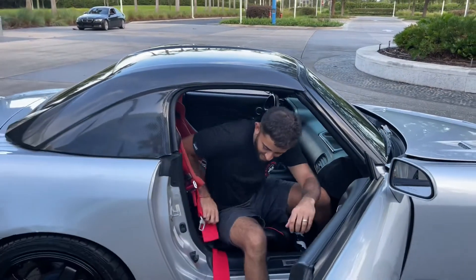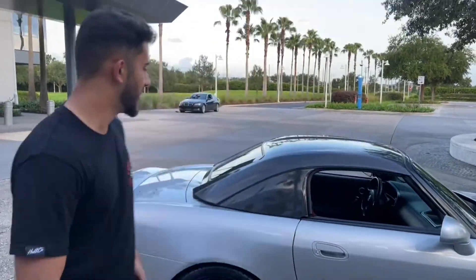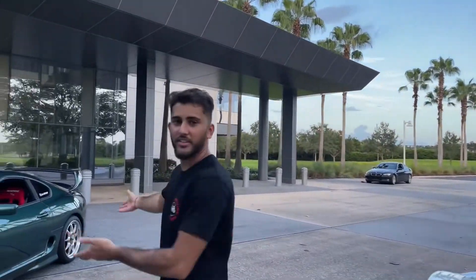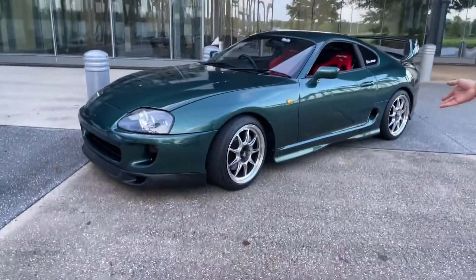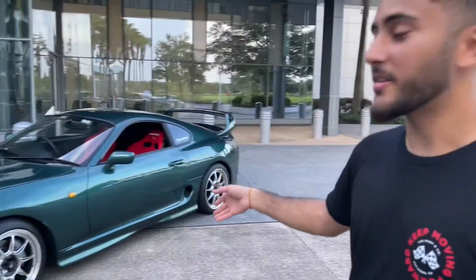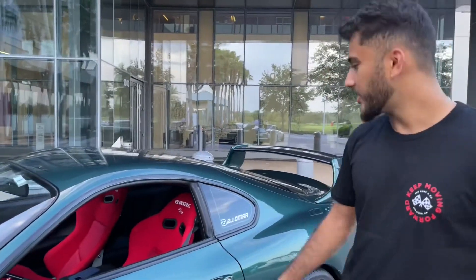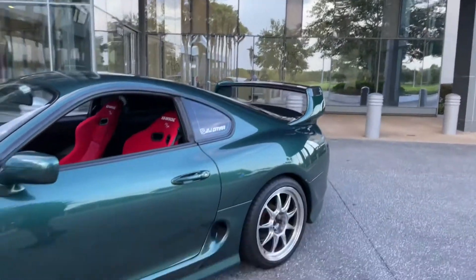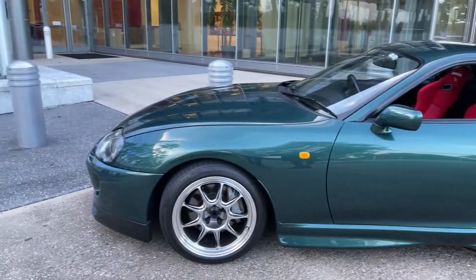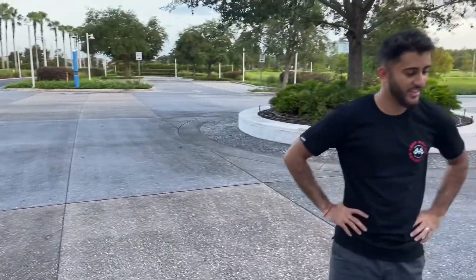This is our NA Supra — nothing special yet, but we've got big plans for it. We never really did a review of it on the channel, but we'll get to that — possibly a separate video today. This car might actually be our next video.